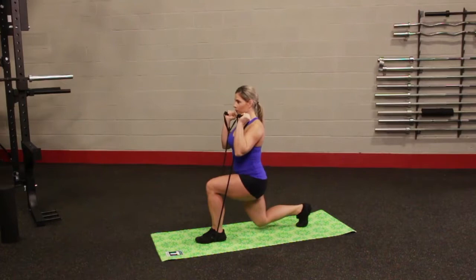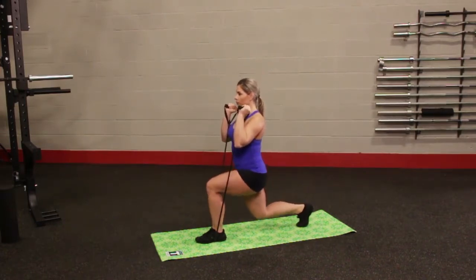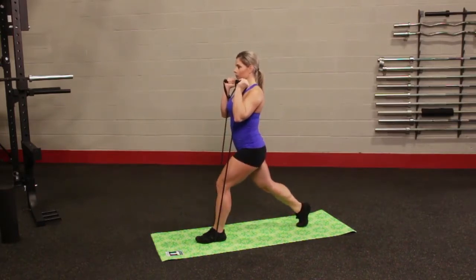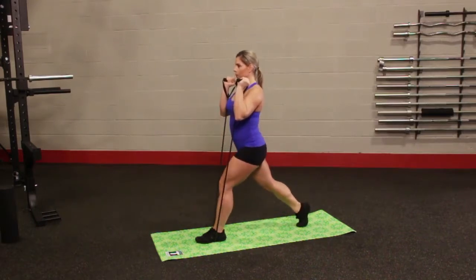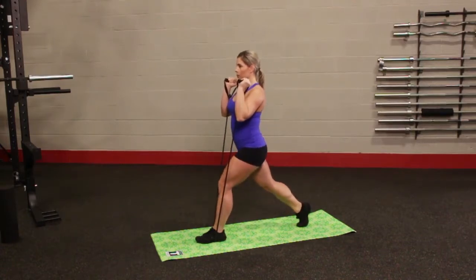Hold one end of the resistance tube in each hand and place the middle of the tube under your right foot. Step back with your left leg, bending both knees 90 degrees as you bend both elbows up 90 degrees by the sides. Stand back up straight with the left leg to return to start. After 5-10 repetitions, repeat the exercise with the other side.